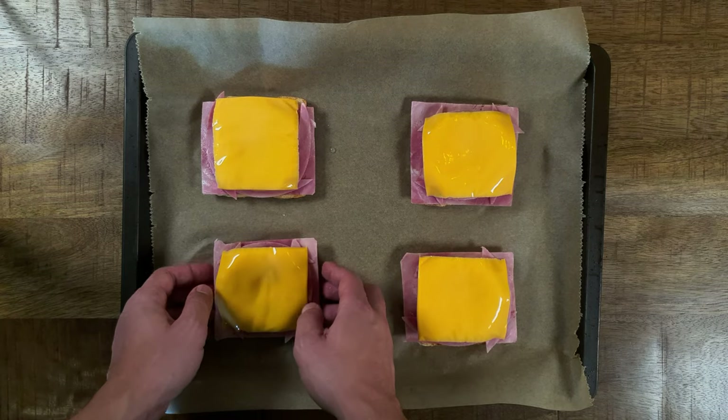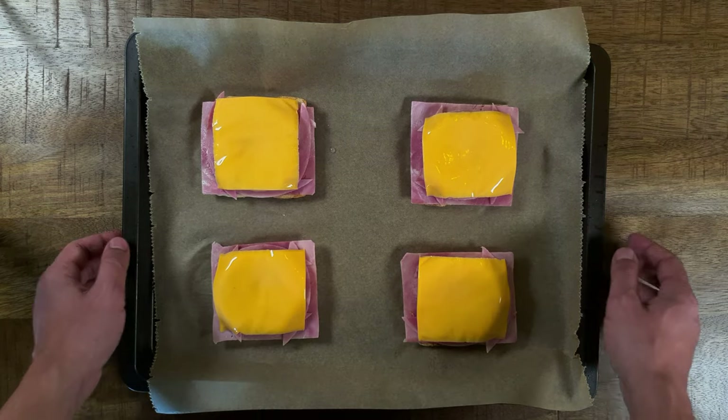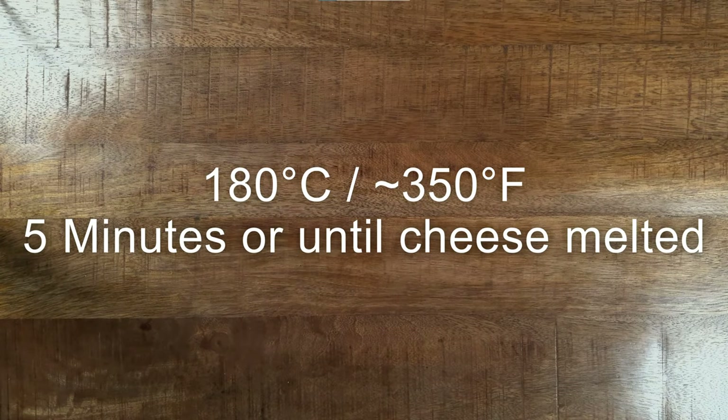Put your four pieces of Toast Hawaii on a baking sheet and bake them at 180 degrees Celsius or 350 degrees Fahrenheit in the preheated oven for about five minutes, or until the cheese has melted.